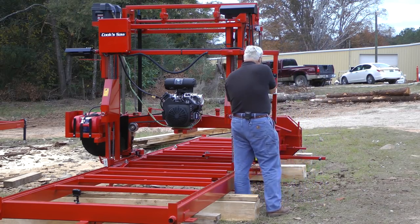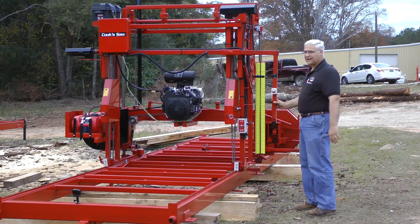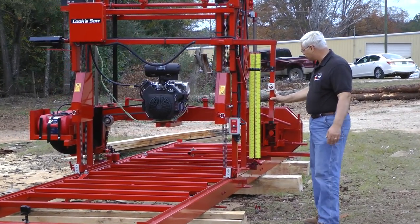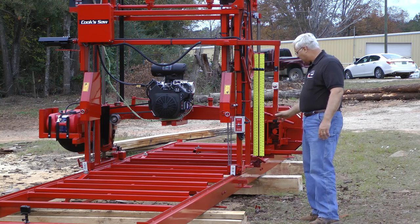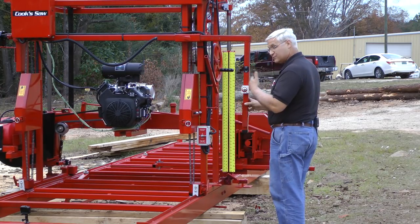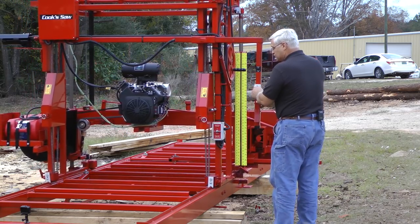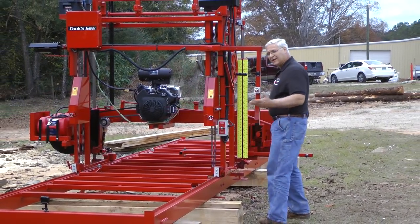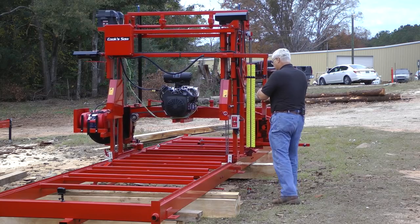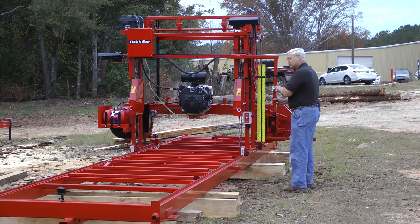We also have feed control. Instead of pushing — it gets kind of heavy if you're pushing all day long through the cut — we have switches here. You walk with it, but there's a switch here and here. This would be the full speed on the return, and then in the cut, being an extra wide mill particularly, we have a speed control. That's wide open, but we can slow this down to just a crawl to cut through your logs, and of course speed it up if you're cutting through a little bit. You have the speed control right here in this potentiometer or rheostat.